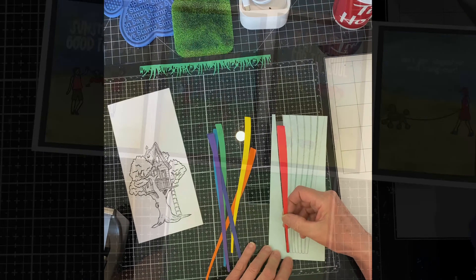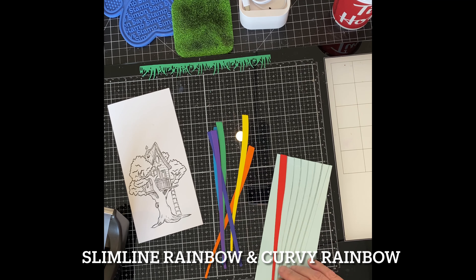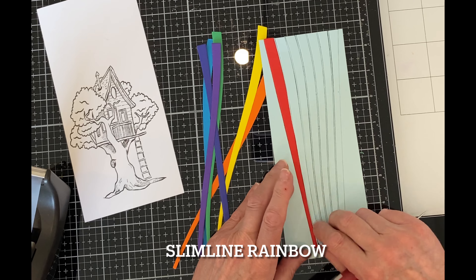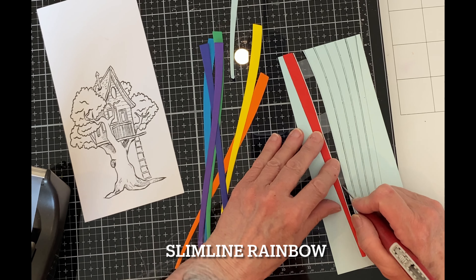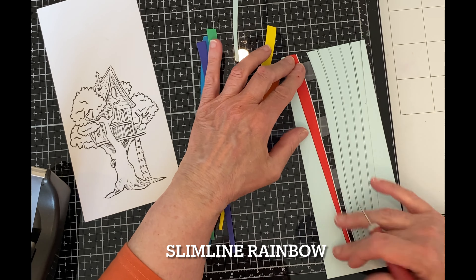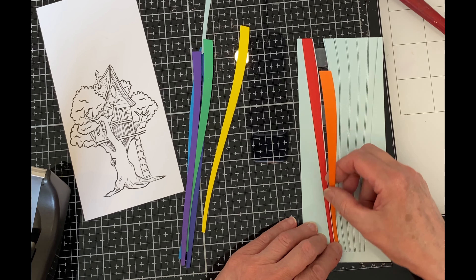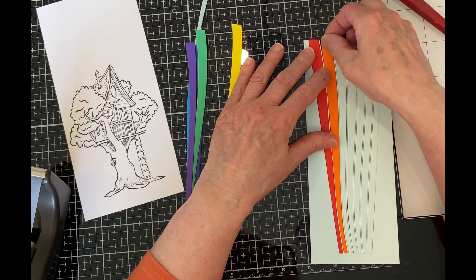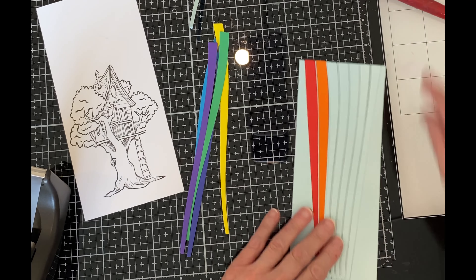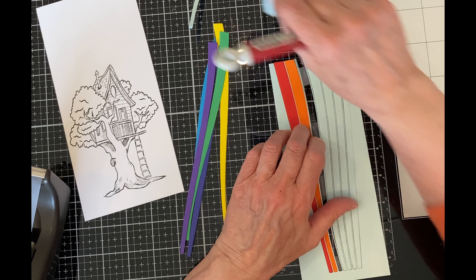Let's get started with the card that features the inlaid rainbow. I'm using the slim line rainbow and curvy rainbow dies in conjunction with Play is Good. I started off with a panel of light blue cardstock measuring three and three-eighths by eight and three-eighths inches and die cut it with the slim line rainbow die. I also used the die to cut seven colors of cardstock to produce my rainbow. I took narrow strips of each color, placed them over the band of the rainbow that I wanted in that color, and then die cut it.